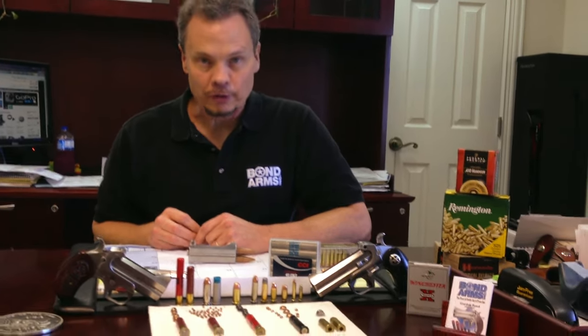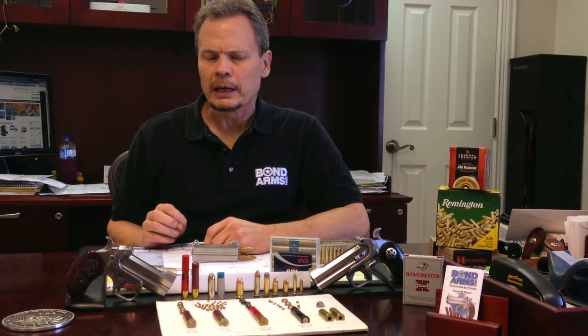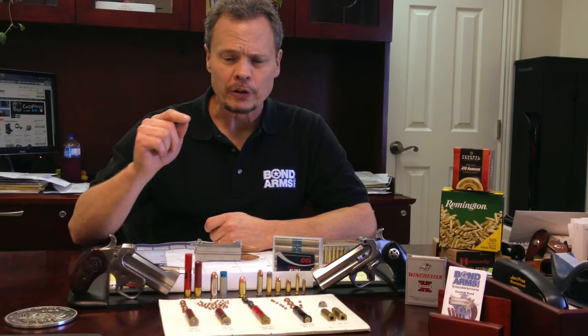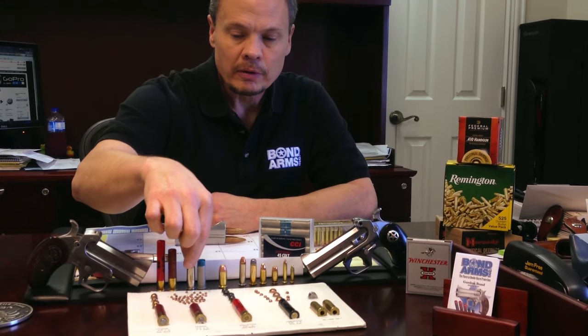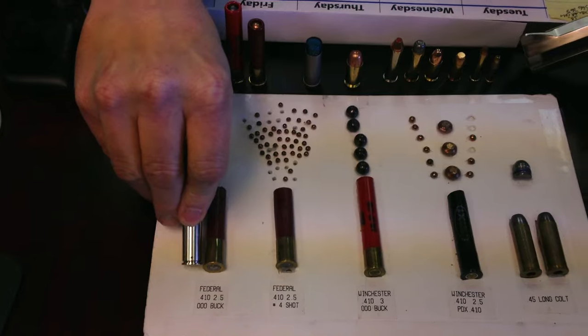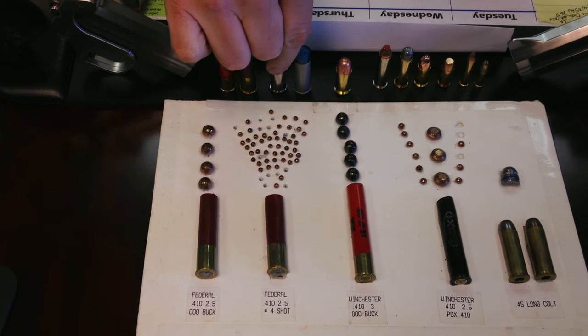One of the first questions we get is whether you have to switch barrels to go from 45 Colt to 410s. The next question — and really probably more confusion than anything — is whether it will fit a 45 ACP round. And no, it won't, not with the 410s. The 45 Colt has a similar rim to the 410, so those two fit, and that's why we can do that.